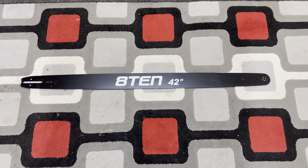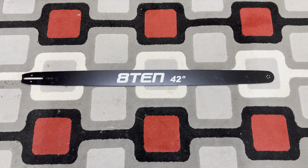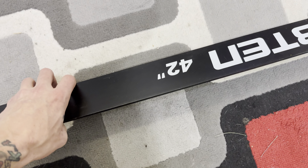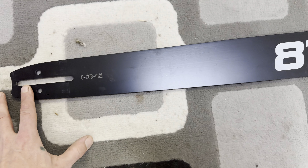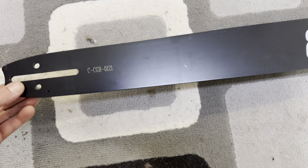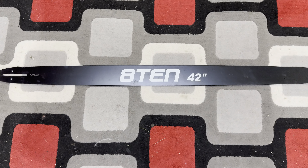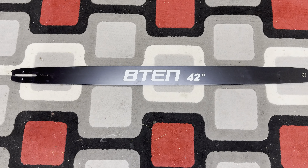Alright guys, we've got the 8TEN 42-inch bar. This one is for my Husqvarna, so I don't have the pitch on it here, but if you're looking at this item online you will see the pitch listed.